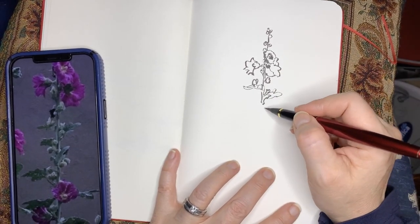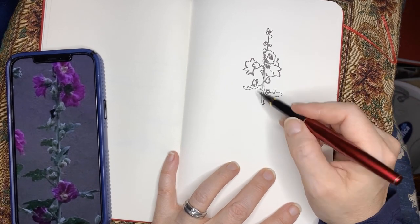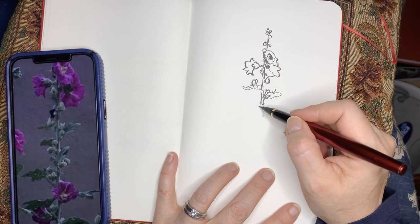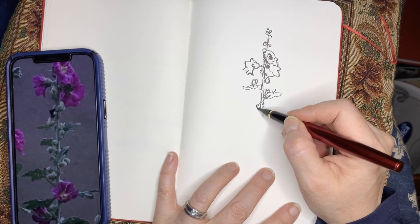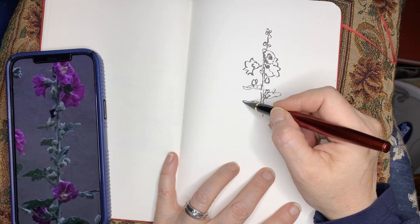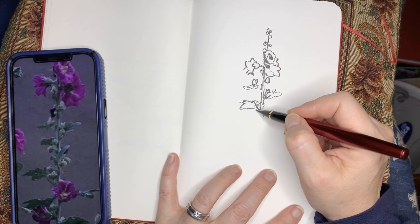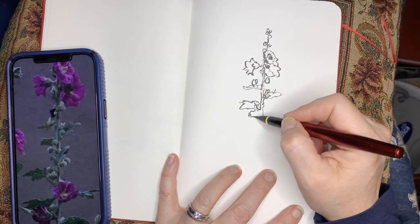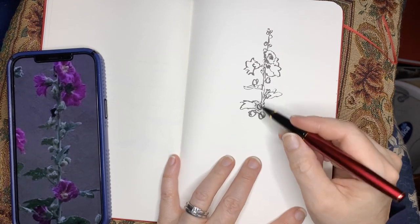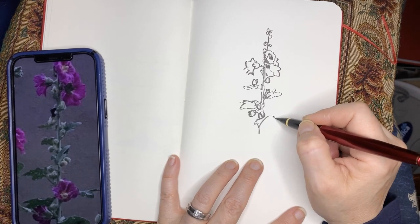Let's talk about the structure and what am I doing. I am just slowly building up this drawing. I didn't create tick marks to know that I'm going to work between a certain spot. Instead, I just started, and the very top stem of the hollyhock becomes the reference I judge all my other measurements off. I'm just slowly working down and making judgments.